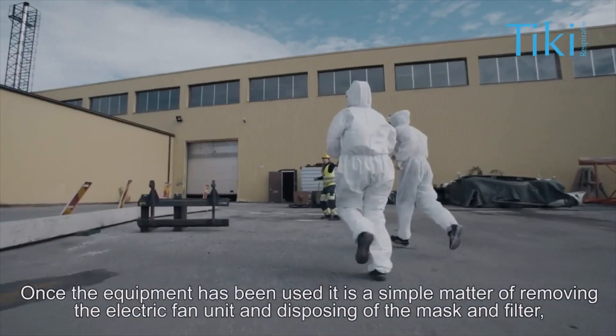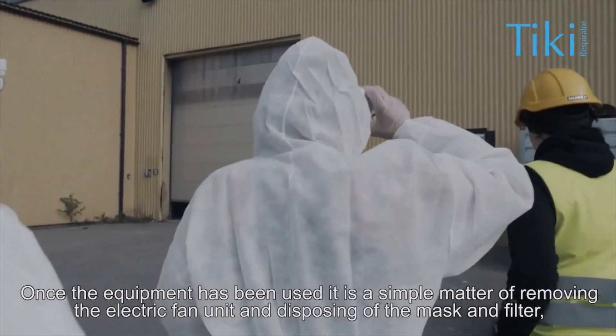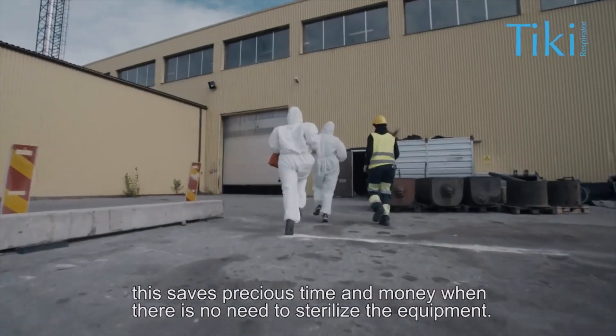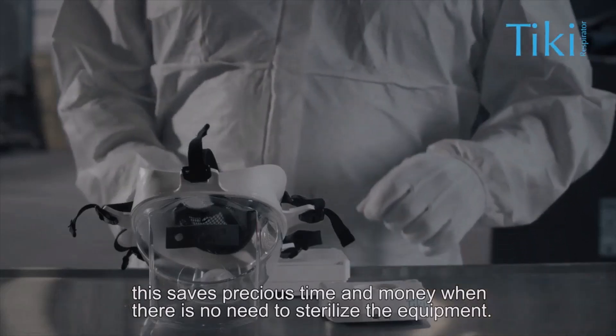Once the equipment has been used, it is a simple matter of removing the electric fan unit and disposing of the mask and filter. This saves precious time and money when there is no need to sterilize the equipment.